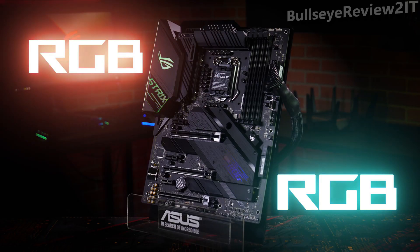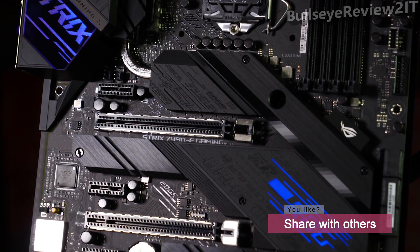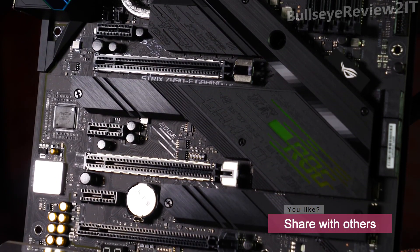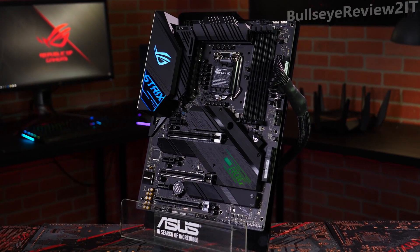The multiple onboard lighting zones are configurable with Aura Sync. Two standard RGB and two Gen 2 addressable headers make it easy to color match connected devices. When you want the lights off, this board can drop into stealth mode with a blacked-out PCB and heatsinks. Build your style with ROG Strix Z490E Gaming.